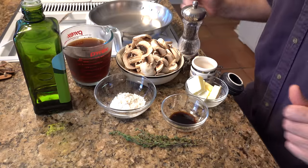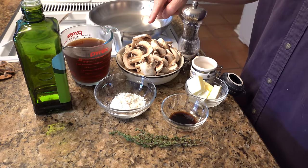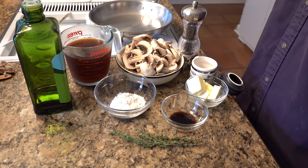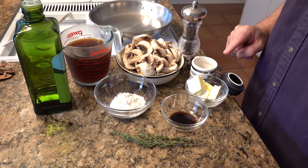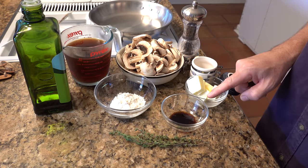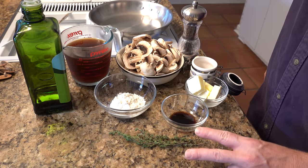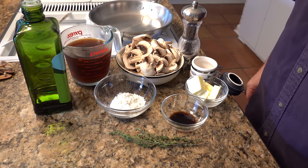These are the ingredients for our mushroom gravy: one tablespoon of olive oil, two cups of beef broth, an eight-ounce box of button mushrooms chopped any way that you like, a little bit of pepper, a little bit of salt, four tablespoons of butter, three tablespoons of flour, one teaspoon of soy sauce, two sprigs of thyme. We also have two secret ingredients that I'll show you at the end of the recipe.